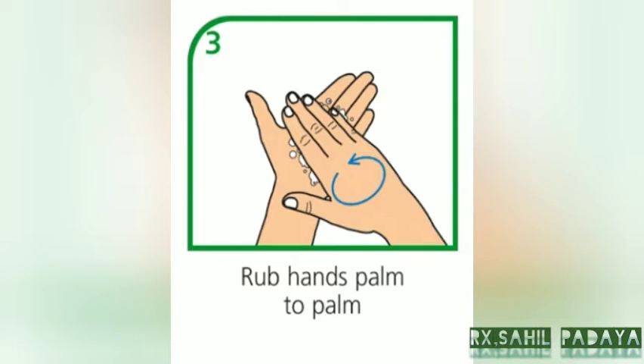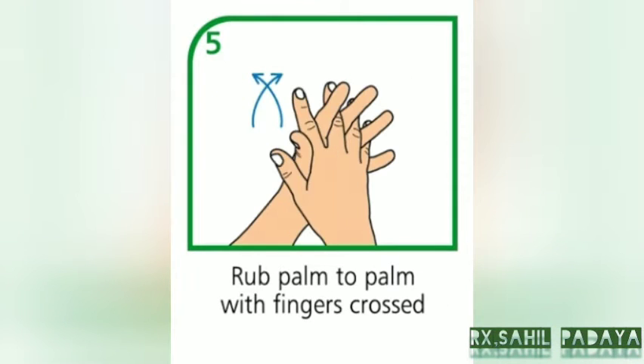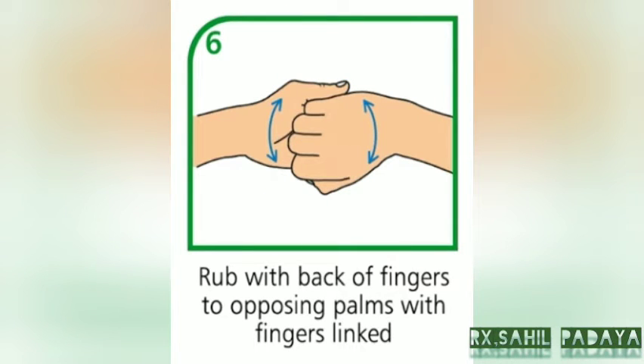Rub hands palm to palm. Rub back of each hand with palm over the hand with fingers crossed. Rub palm to palm with fingers crossed. Rub with back of fingers to opposing palm with fingers linked.